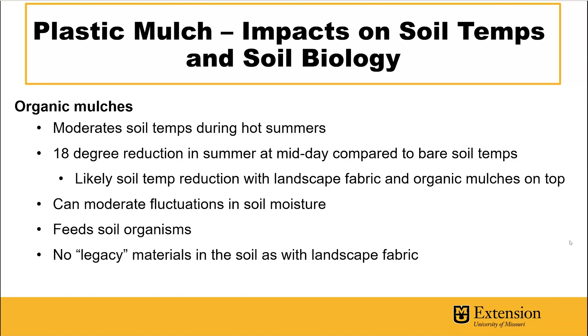Organic mulches are always encouraged. Data from Michigan State found an 18-degree reduction in soil temperature versus bare soil around mid-summer midday. If you're using landscape fabric with organic mulches on top, as long as those organic mulches fully block the sunlight, you're probably dealing with reduced soil temperatures as well. Organic mulches also help moderate fluctuations in soil moisture, as the soil doesn't dry out as quickly after rainfall or irrigation. These organic mulches feed soil organisms, and you don't have to worry about legacy materials like landscape fabric breaking apart and leaving plastic fibers in the soil over time.